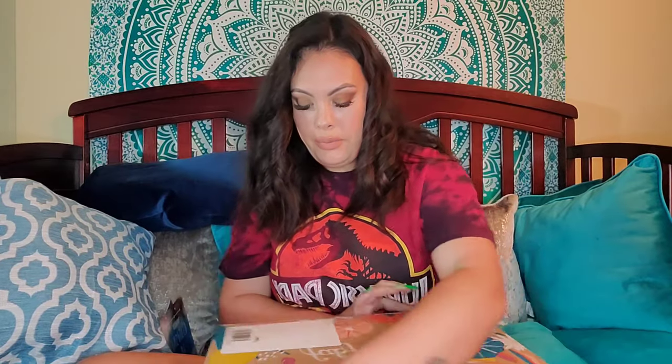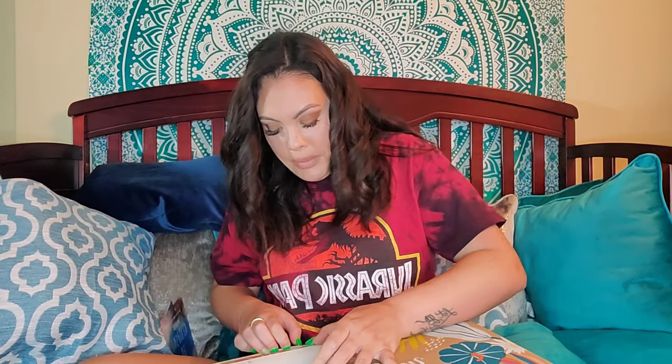So this is my first FabFitFun box. Let's open it up and see what's in here. You would think I would have thought to open this before, but I was like, let's do the surprise thing.